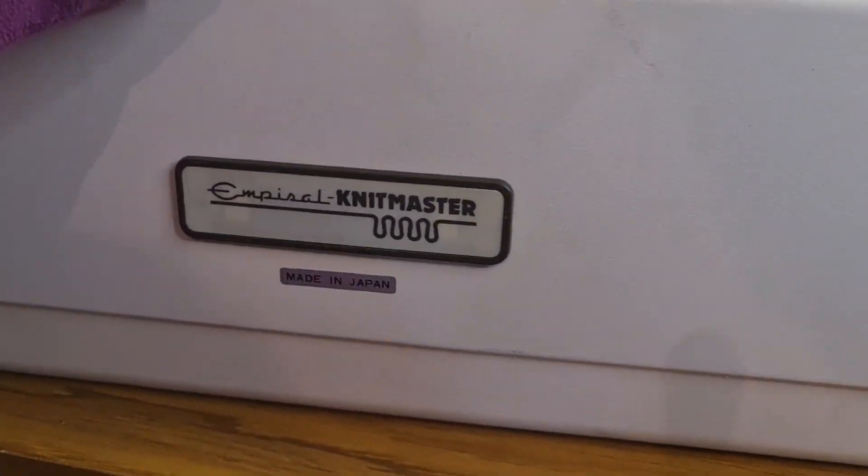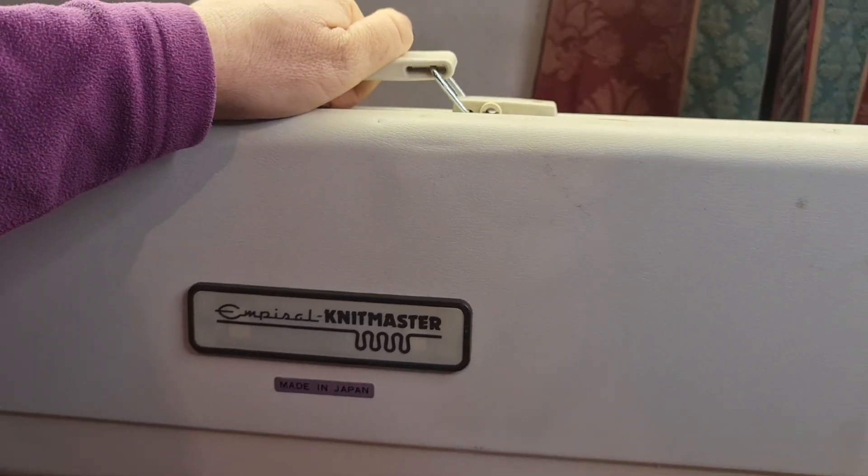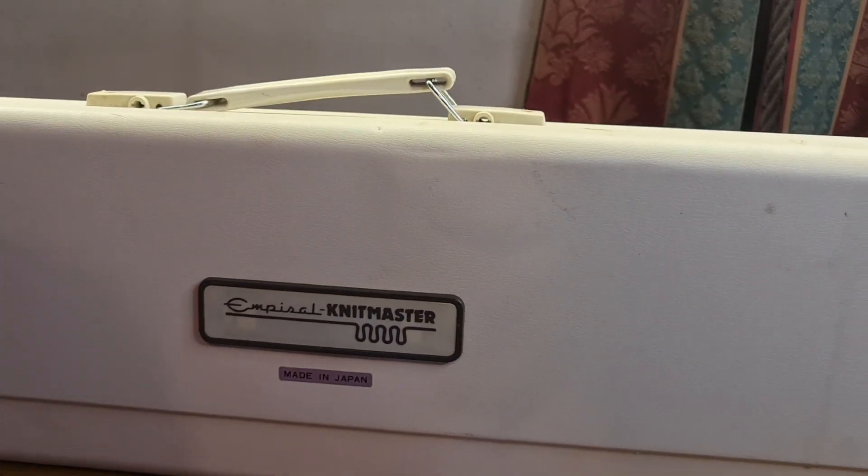Thank you for watching, I hope this is helpful. I've got one more video to shoot now on how to change a sponge bar in this Knitmaster — I've got to put it back on the table now. Thanks for watching — please like, subscribe, share, and give me a comment so I know you're there!